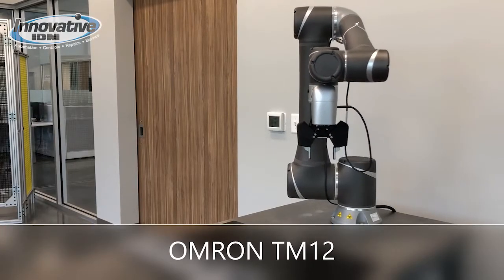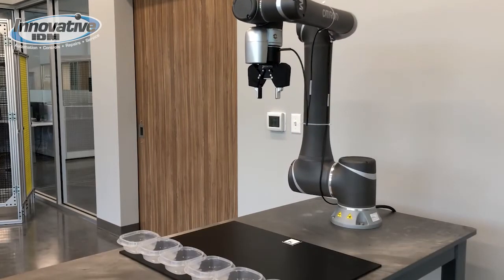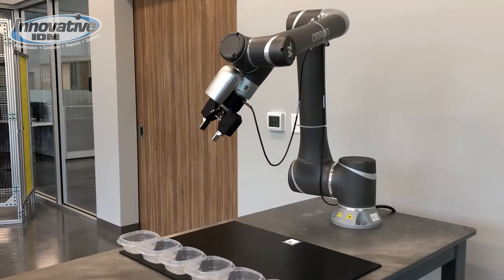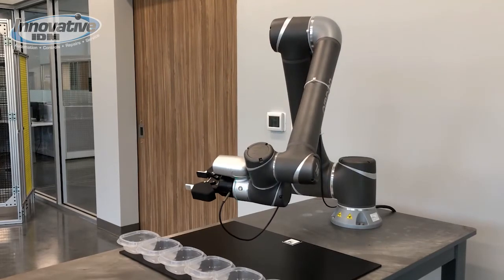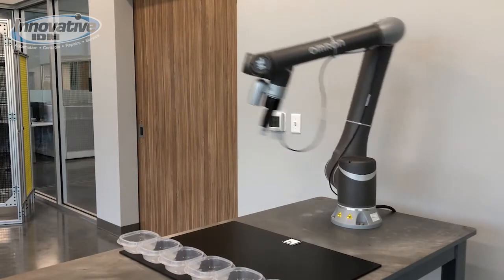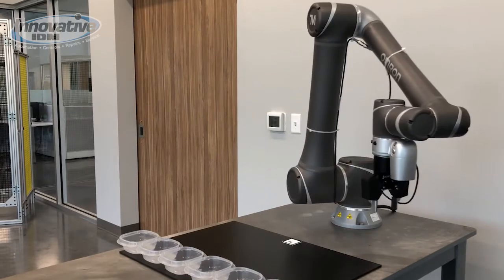This robot arm is a collaborative robot with a reach of 1300 millimeters and a payload capability of 12 kilograms. The collaborative feature allows this robot to work safely with people around it. However, faster speeds can be set to run when there is no one near the robot. Switching in and out of collaborative mode can be accomplished using an input directly to the robot controller.